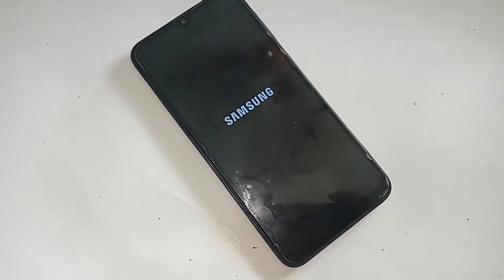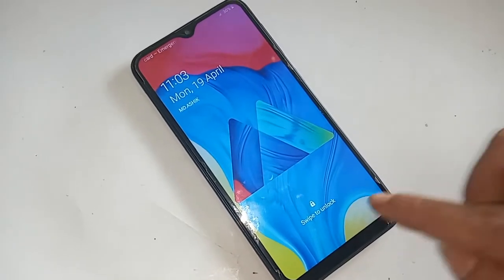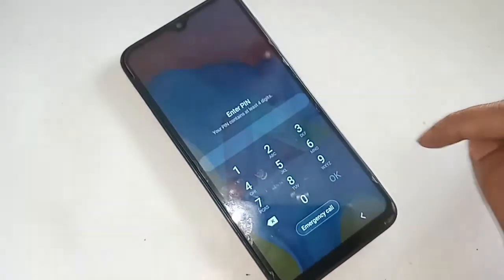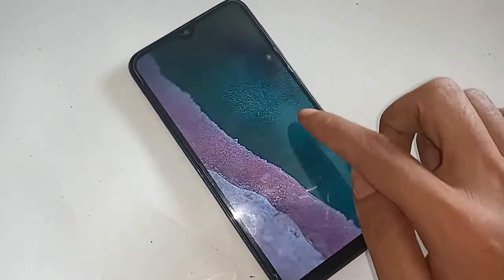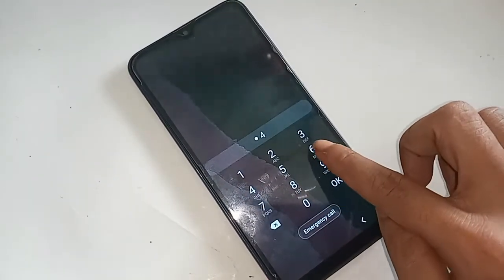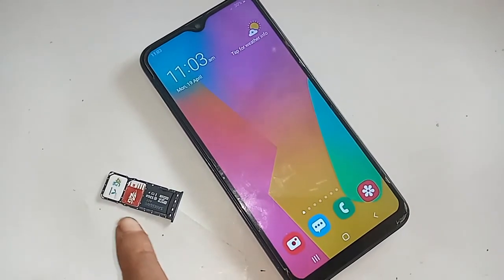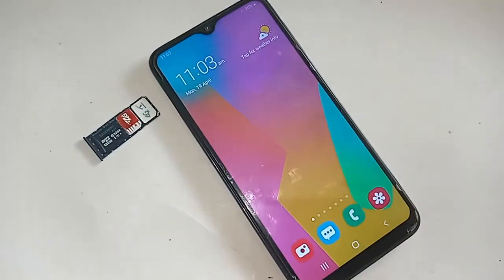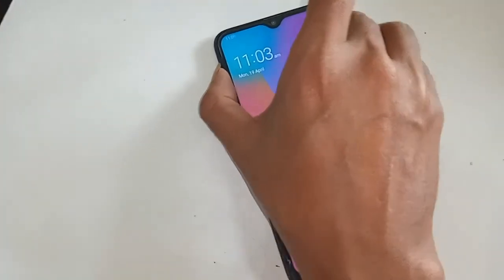I have to turn on the phone first. When my phone is turning on, I will type my phone password and then unlock my phone. Then I will put the SIM in the phone — and a second time I will put the SIM in the phone.